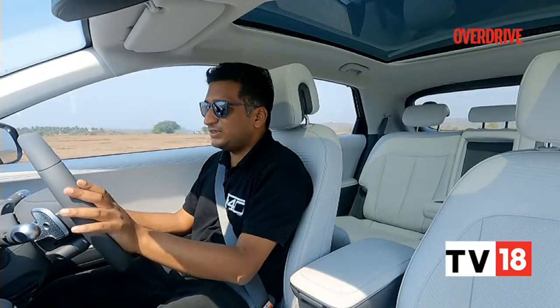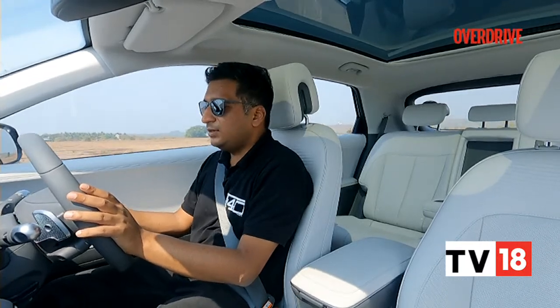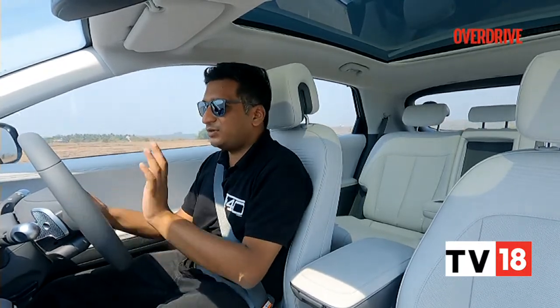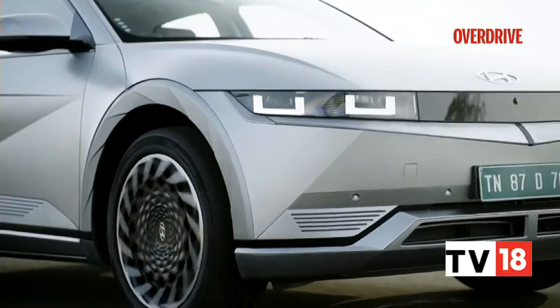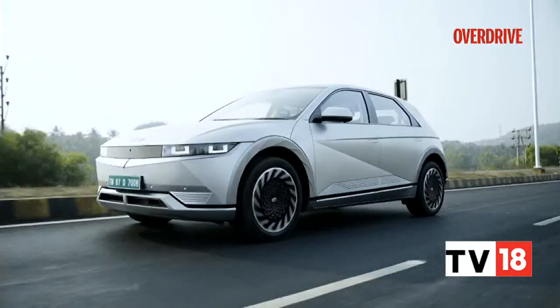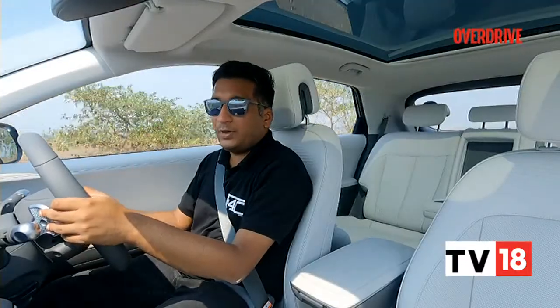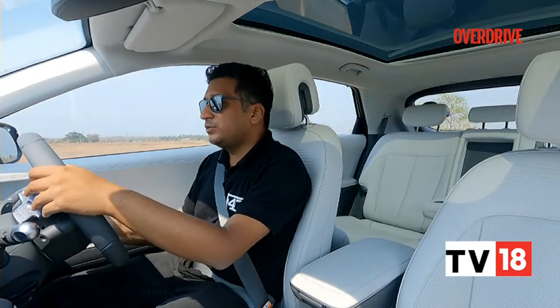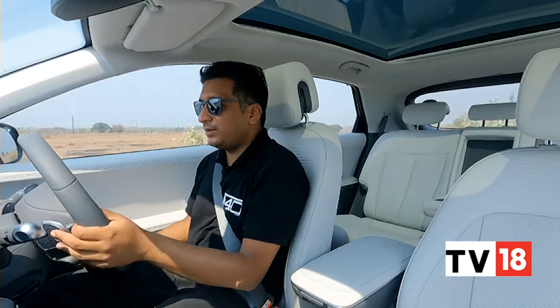Another regen mode you don't see very often is an auto regen mode. What this does is constantly vary the regen levels depending on how you're driving — in the city it gives you more regen, and out on the highway it automatically reduces the regen.